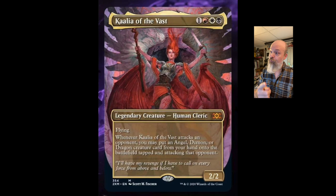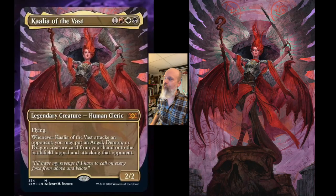Howdy folks, Scott M. Fisher here, and today we're going to take you through another Magic: The Gathering illustration. This one from my card, Kalia of the Vast. You can see the card on the left and the painting on the right.